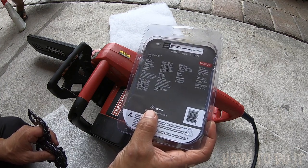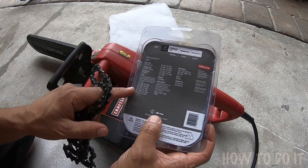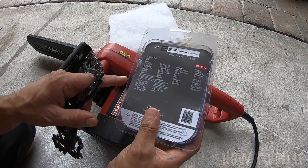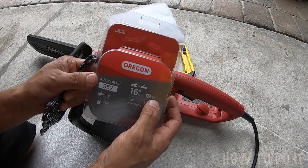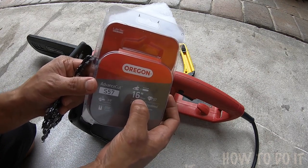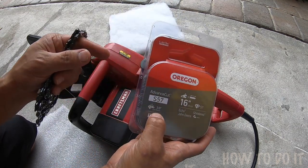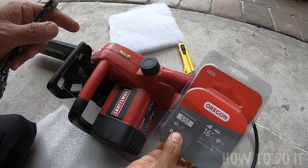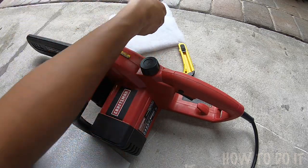The packaging lists different model numbers and my model number was not listed particularly, but what I did was match up the number of teeth. This one has 57 teeth, 40 centimeters, 16 inches, 3/8 low profile — just a few things I tried to match, and that's pretty much it.